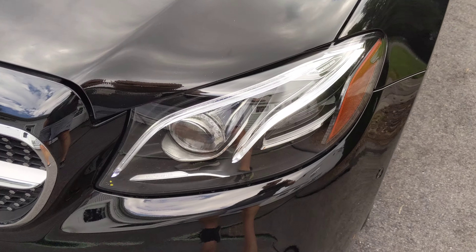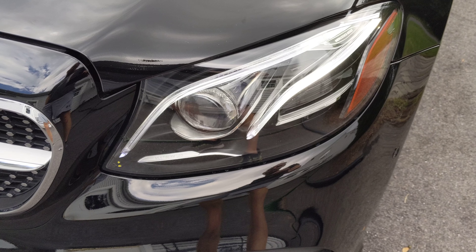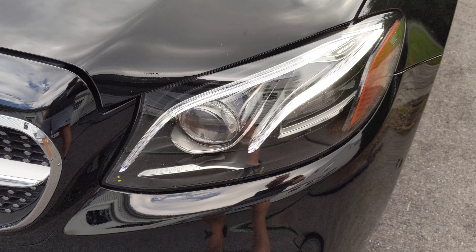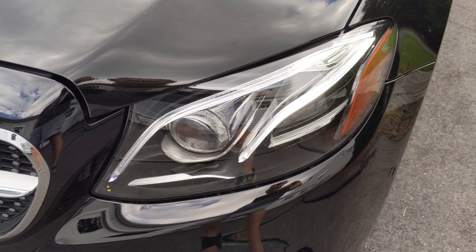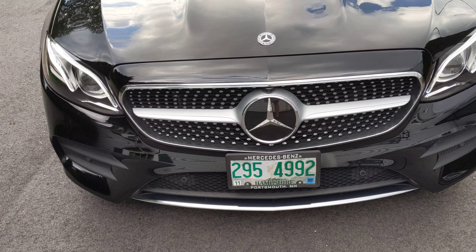Really cool multi-beam headlights. These light up in a really cool pattern when you turn the car on. It's very much an attention grabber for other people at nighttime when you turn the car on. I can't really demonstrate right now.